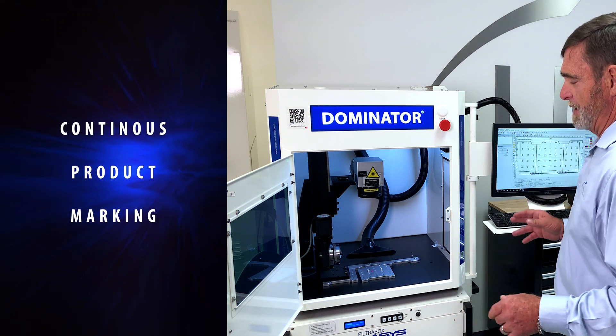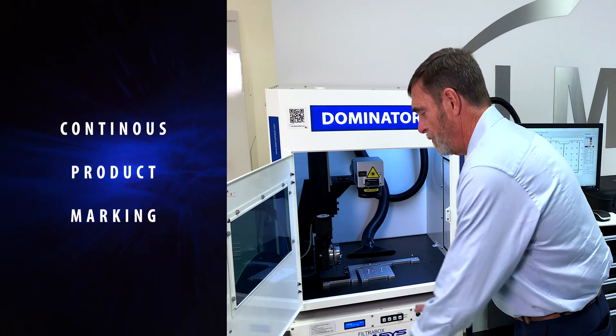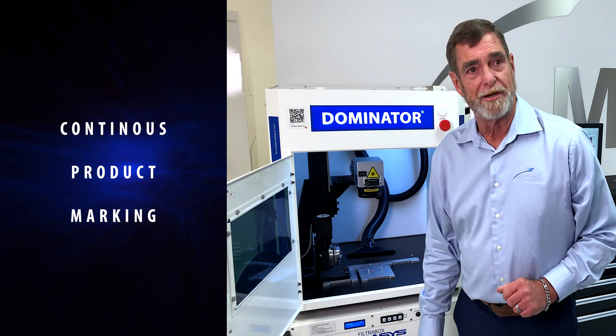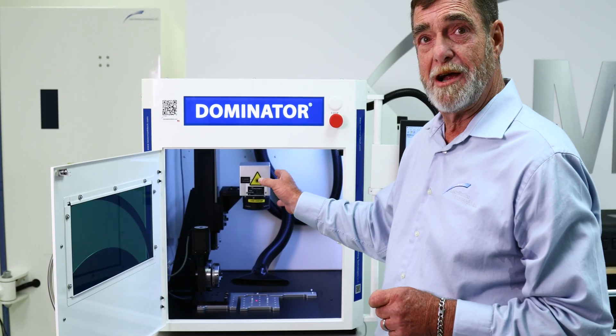Down the road, if I want this laser running all the time and I don't want it shut off, we can add a rotary turntable so that I'm loading and unloading parts at the front while that laser is firing in the back.